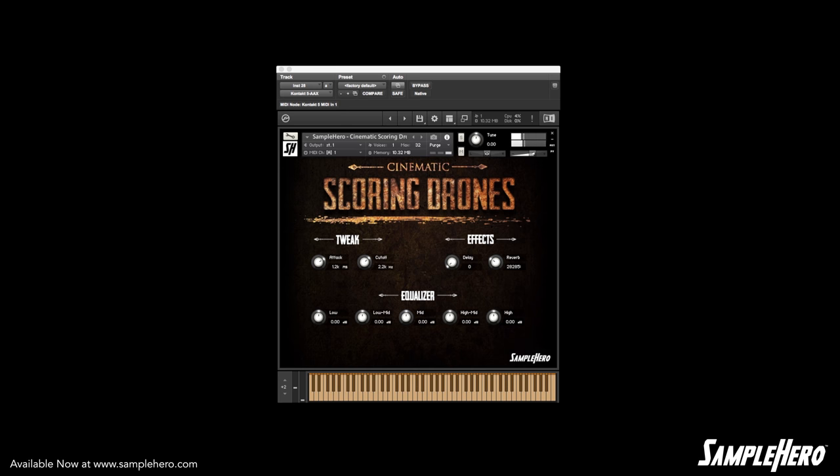Awesome, alright, let's jump right in. You get 88 individual scoring drones — we've mapped the entire keyboard.